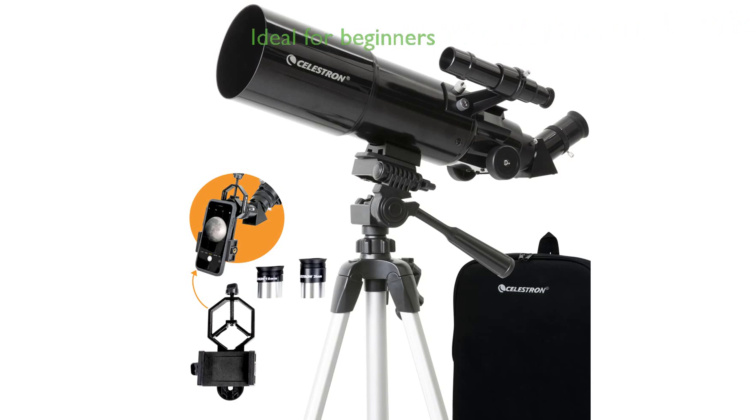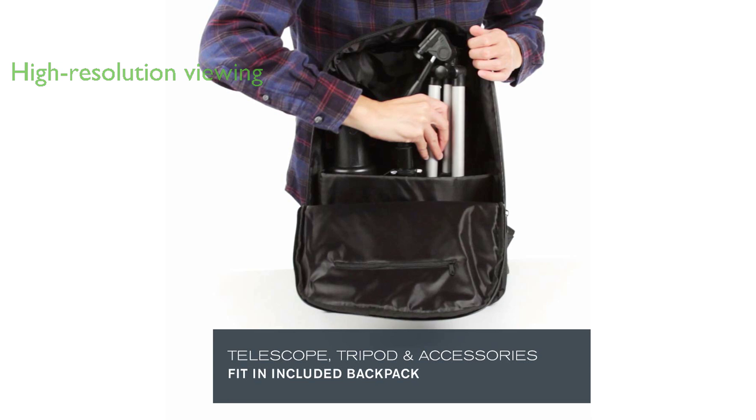The Celestron 80mm TravelScope is a portable refractor telescope designed with American innovation, making it the perfect choice for beginner stargazers. The telescope comes with fully coated glass optics, including an 80mm objective lens, offering high resolution viewing without adding significant weight.